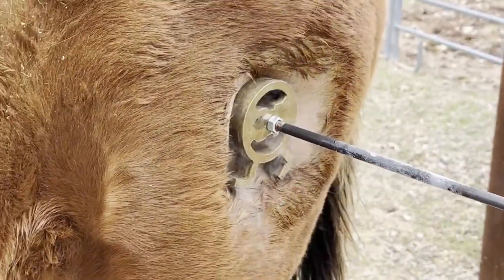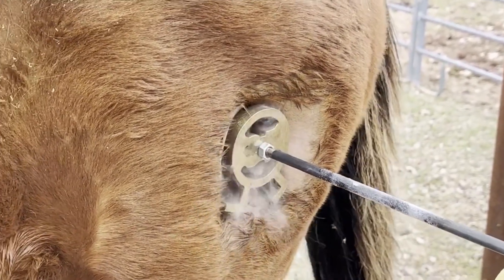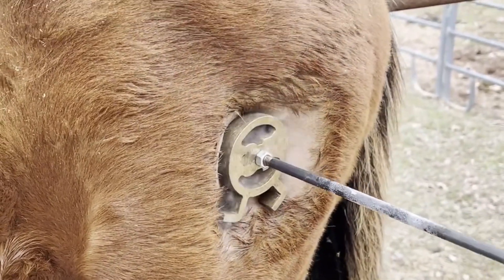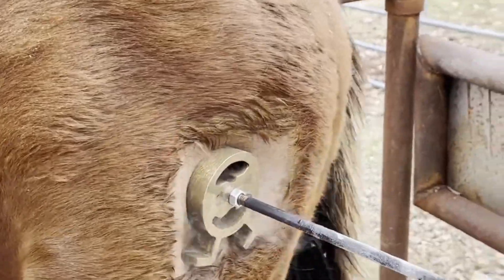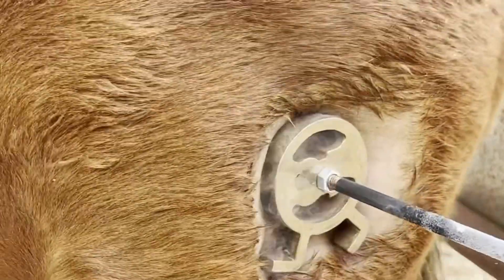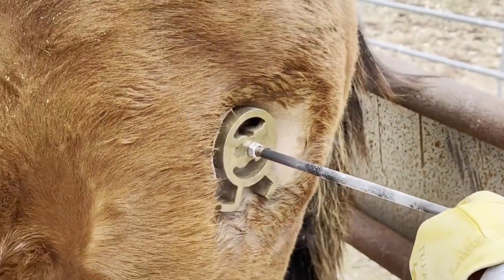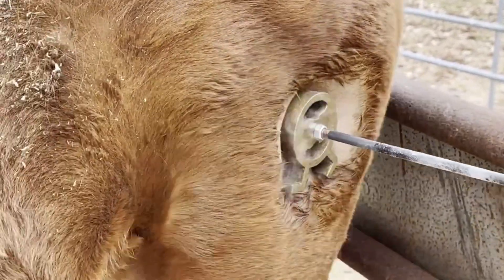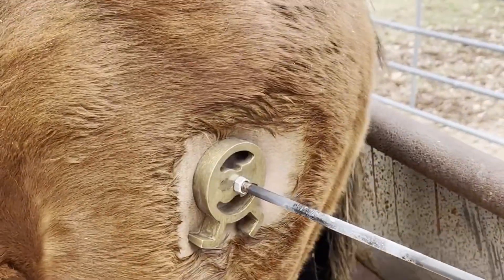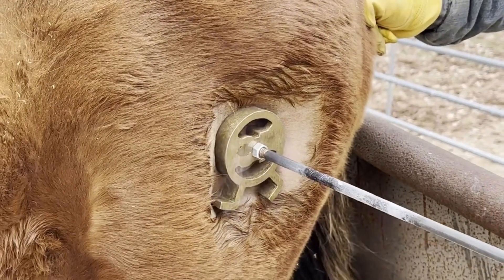We're doing the same thing here — applying that brand. This horse was a little bit more wiggly and moving around, so we have a couple of people trying to keep them as still as possible. You can see Nick ends up putting his hand on the horse's butt to help stop it from moving around. The whole time the stopwatch person is counting the seconds because we're trying to get to 55 seconds without moving the branding iron to get a really clear, good freeze brand.